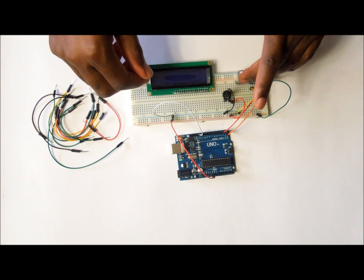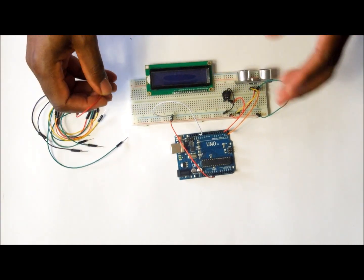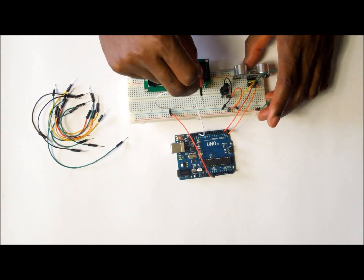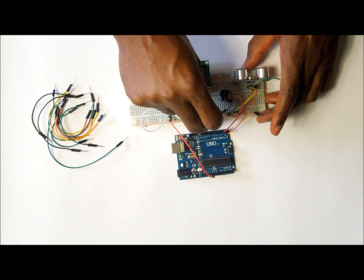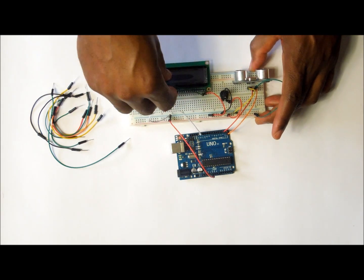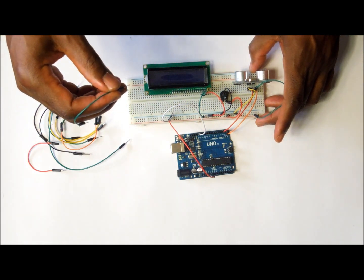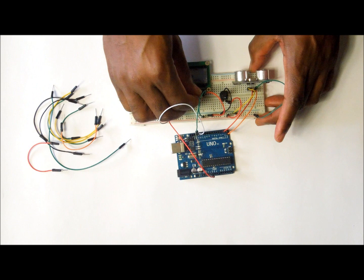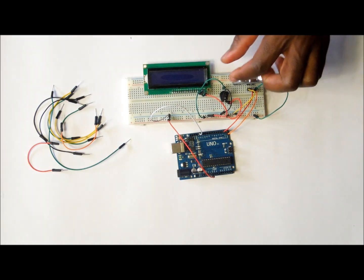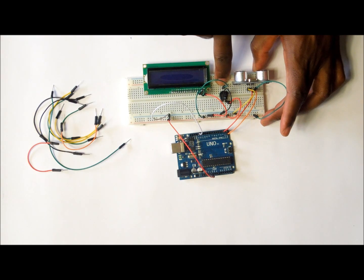Now that we have completed the ultrasonic sensor and the potentiometer, we move to the LCD 1602. We are going to start wiring from VSS on the LCD through to pin K. Starting with VSS, connect it to the negative rail of the breadboard. Then pin VDD goes to the positive rail of the breadboard. Pin number three, which is VVO on the LCD, goes to the middle pin of the potentiometer — just to recap, VVO on the LCD goes to the middle pin on the potentiometer.